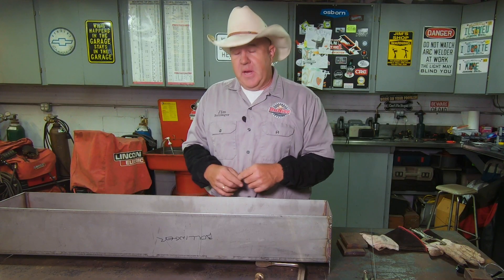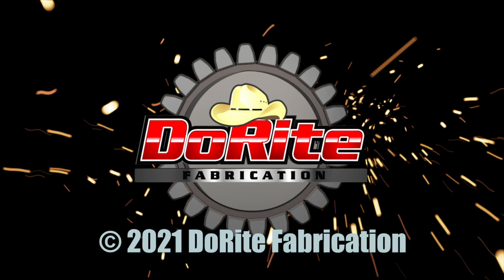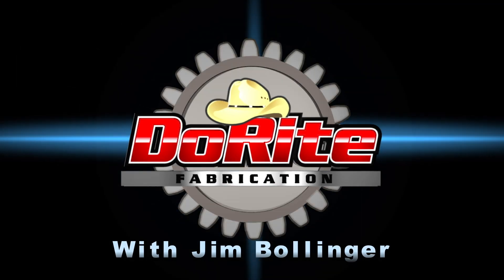If you have any experience working with or dealing with stainless, be sure to put your comments down below, because your experience leads to somebody else learning from what you've already had to learn. I appreciate you sticking till the end. Thanks for watching and we'll see you real soon.